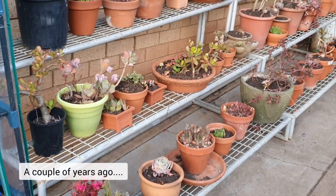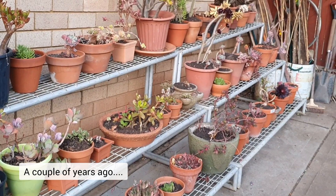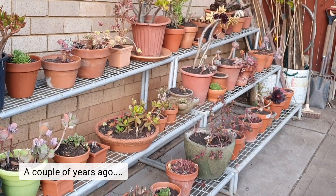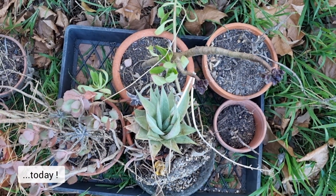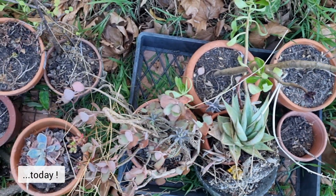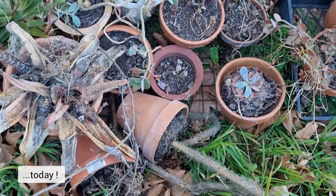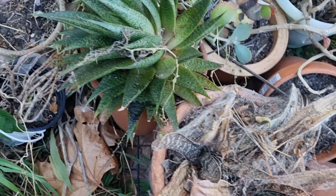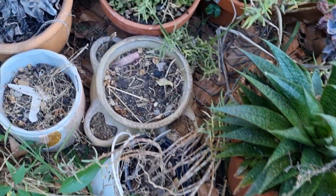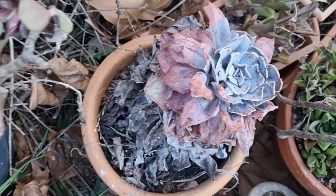This is where I had all my succulents, and they are looking so pathetic at the moment — really embarrassing. I was very into succulents at one stage, but I always put them at the lowest priority on the to-do list, and now they're really suffering from the neglect. Hopefully I'll be able to find a new spot for them and get them looking better again.